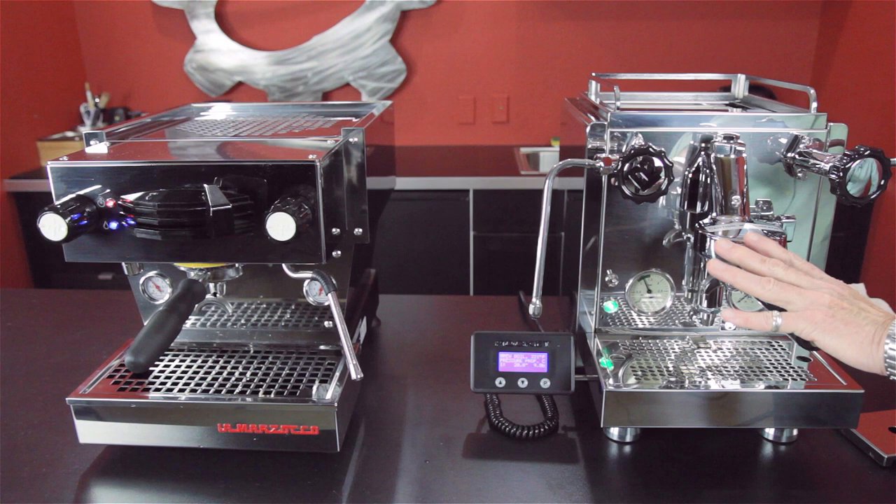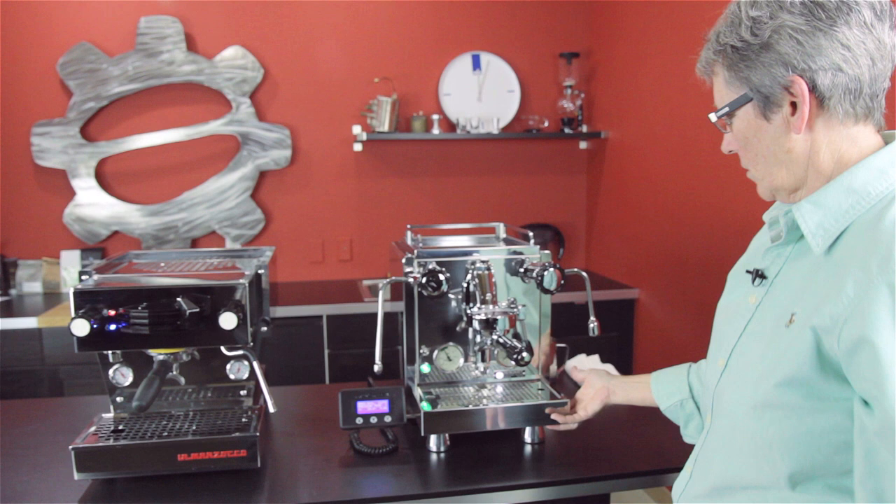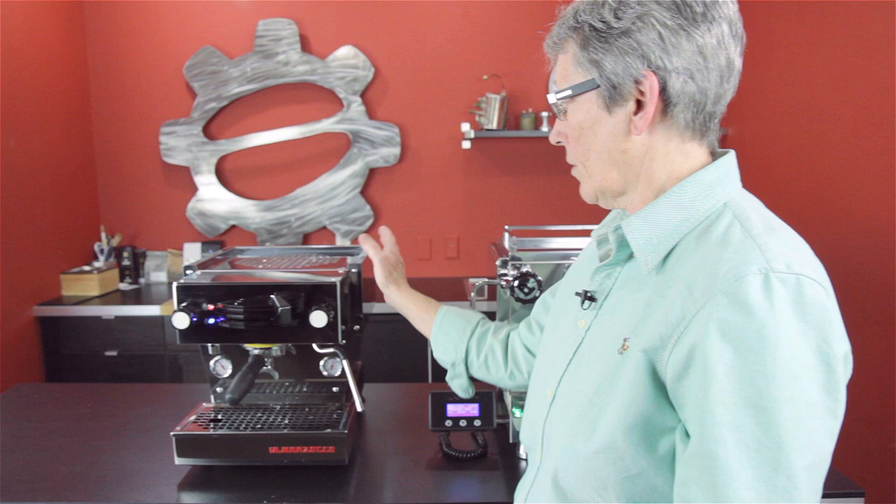They're similar overall. The Linea Mini actually has a bigger steam boiler. The R60V comes ready to be plumbed or you can use the water tank. The Linea Mini comes with the water tank, and if you want to plumb it in, there's a kit available to purchase.